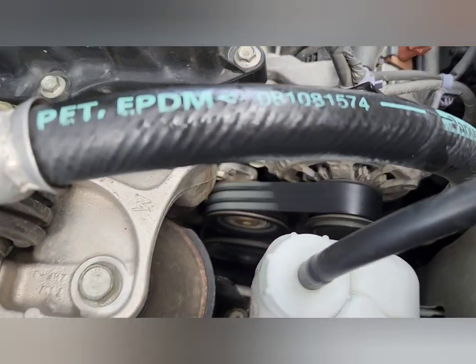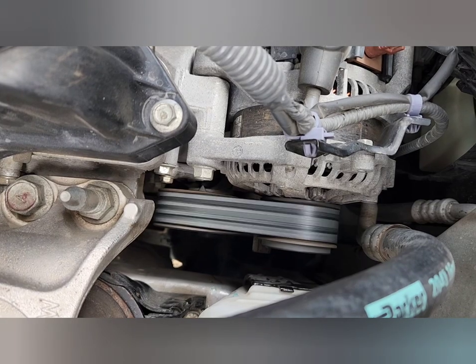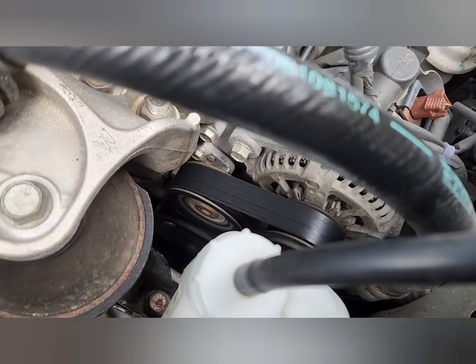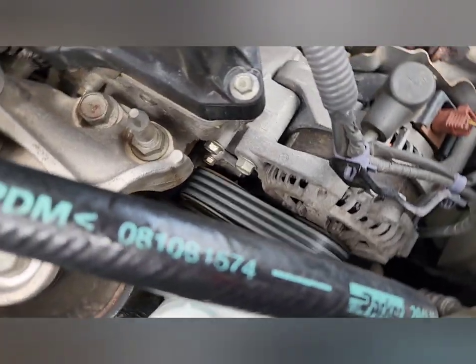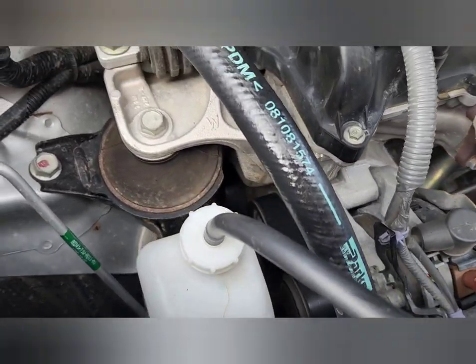Alright, there we go. New belt on — everything's nice and straight, so it's all good. Hopefully this video helps you guys out. Thanks for watching.